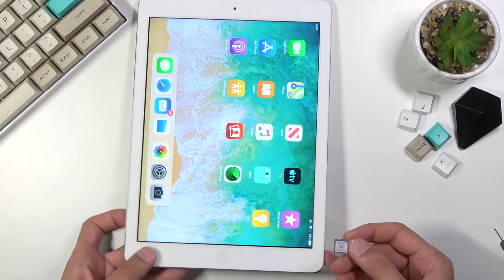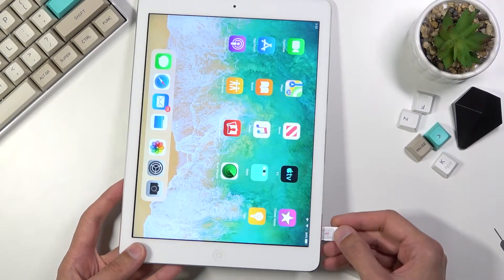Place it on the tray and then carefully insert it back into the slot right there.